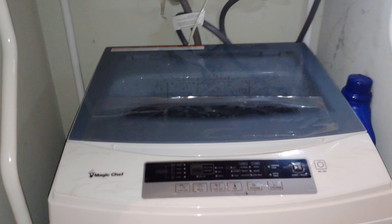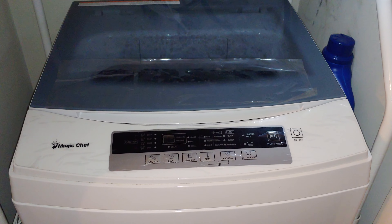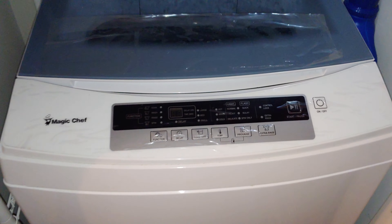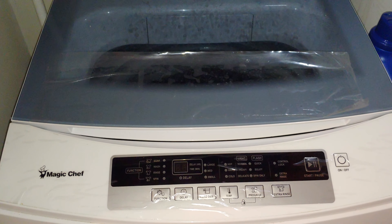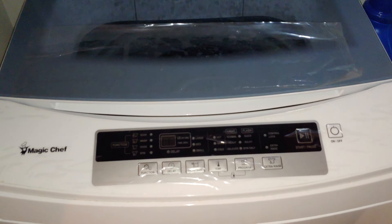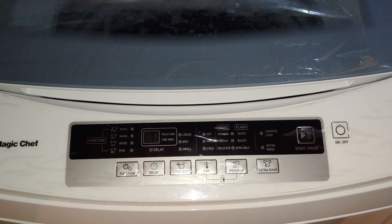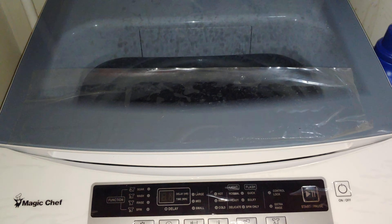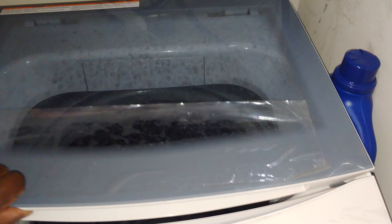Hello ladies and gentlemen, I'm here doing a follow-up review after 12 months of use of the Magic Chef 3.0 washing machine. I have to say it's a very good washing machine — I haven't had one issue with it. I feel that as long as you take care of the right maintenance items, which I'll cover now.